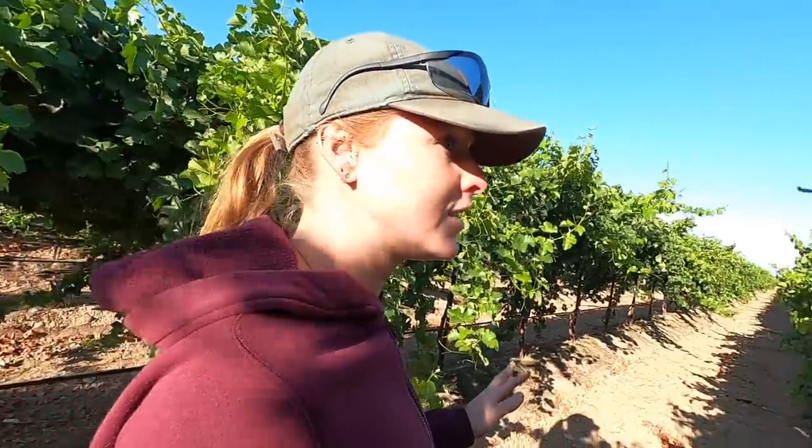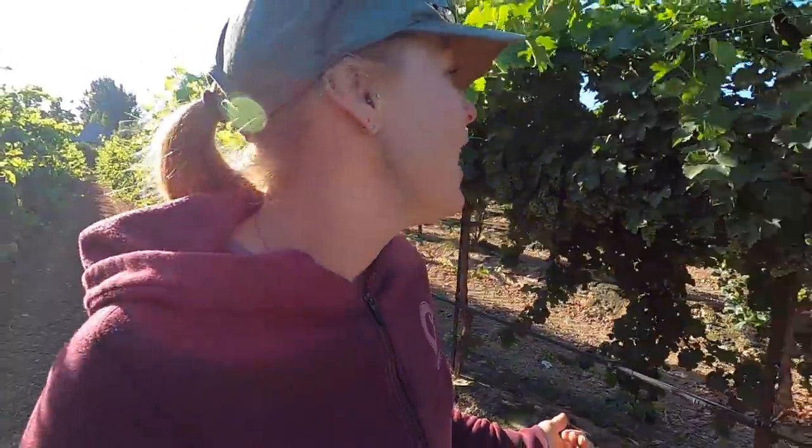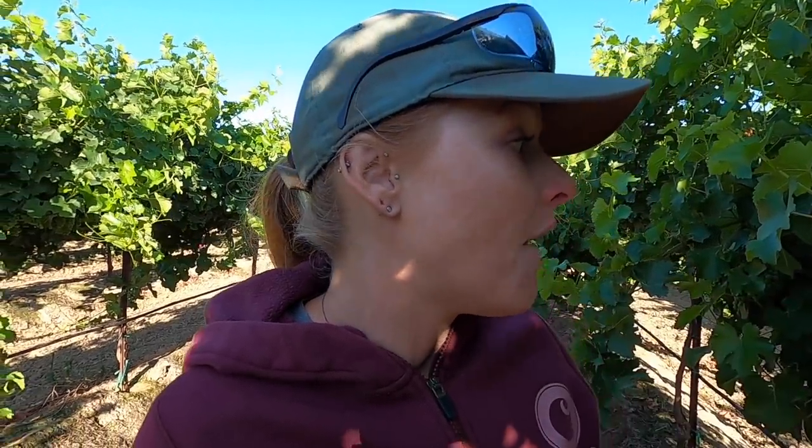The bad thing is once veraison starts and the grapes get soft, the birds will want to start eating them. In really high-dollar vineyards they actually put out these poppers that sound like air cannons to scare the birds off. I've been to other vineyards where they play the sound of a hawk attacking a bird. I'm not going to do that — it might drive my parents crazy since they live next to the vineyard. Luckily I'm an early harvest so hopefully we won't have that issue too much. Over the winter I want to put up some owl boxes and some stands for hawks to bring in natural predators. Owls and hawks will hopefully keep the birds off the grapes.